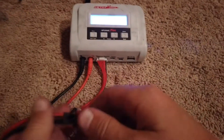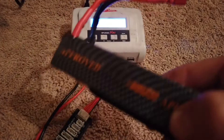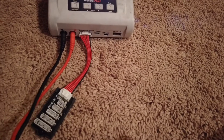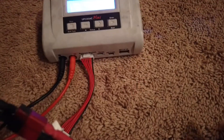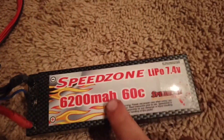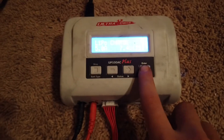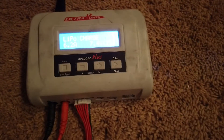Now let's get the next battery. I will be doing this Speed Zone battery — it has a carbon fiber casing. Go ahead and plug it in so it's a nice secure connection. Since this one is 6,200 milliamps and it's again a 2S battery at 60C, you want it set to 6.2 amps, and then 2S — and those are the settings for it.